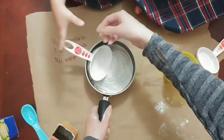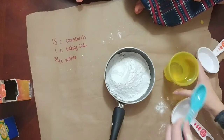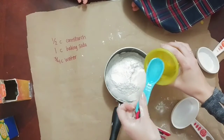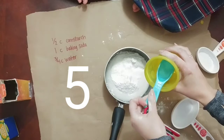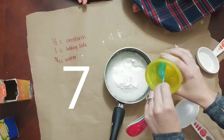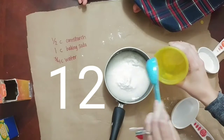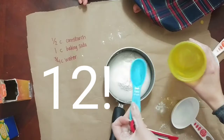After we added the cornstarch and baking soda, Ayla and Aaron helped me count out the 12 tablespoons of water — I say 'helped' loosely here. They counted along: 4, 5, 6, 7, 8, 9, 10 — "oh you guys are making this real hard" — 11, 12. They were very confident they knew everything!